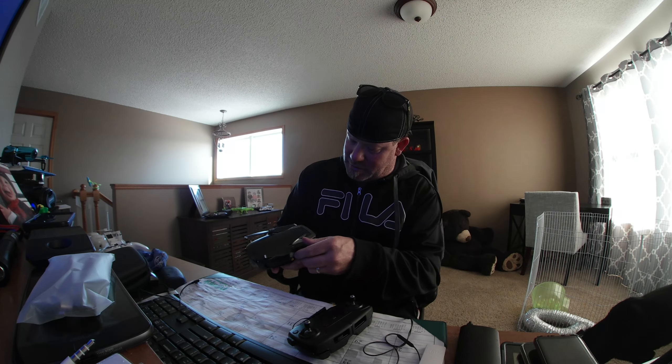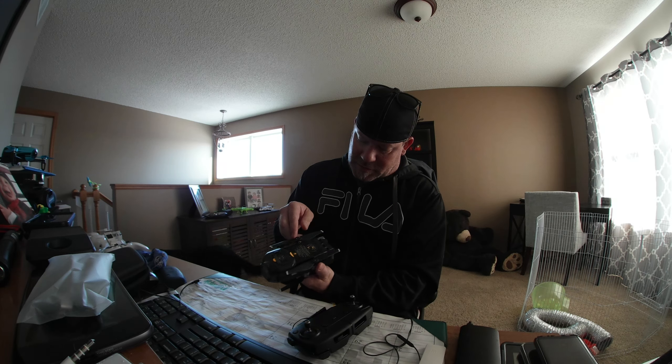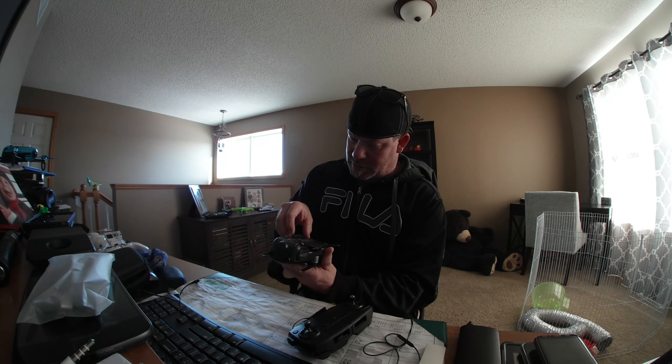The Mavic Air. It's a pretty decent size. Front and rear avoidance — nice. Sensors in the bottom too. I've never owned a Mavic Pro, I was kind of looking at them, but I decided to spend the money.